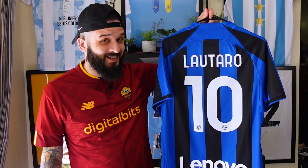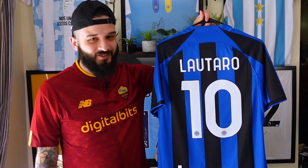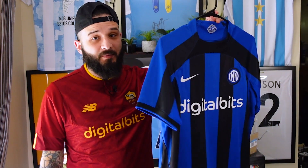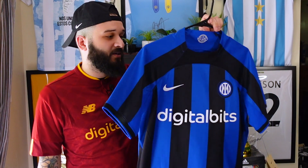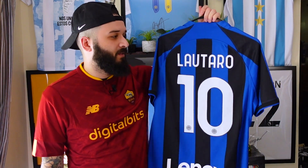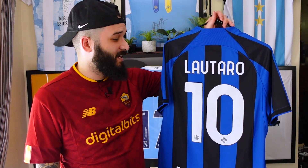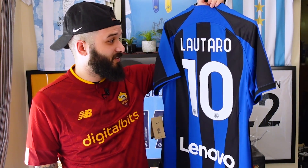He's a World Cup winner — not a Champions League winner. Too soon? That was abusive. But if I ever come across another one of these for really cheap, maybe I'll buy it again, get an official nameset for it, and then maybe this one can be another giveaway. But for now, I'm content with what it is and it's going to stay in my collection.